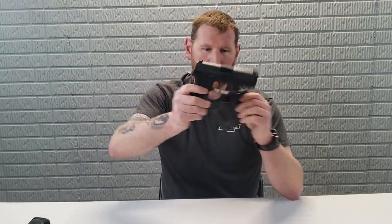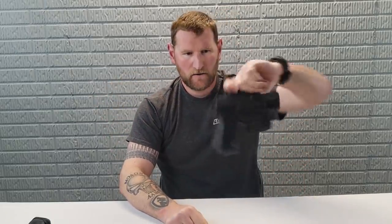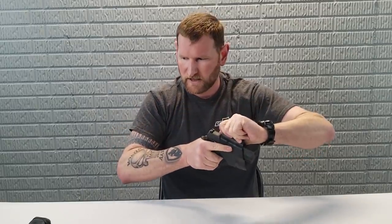Then we've got the P320 — this is the X-Carry version of that. No problems whatsoever. Holds it, no big deal. Nice retention on there.